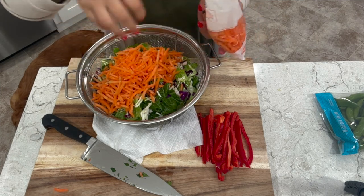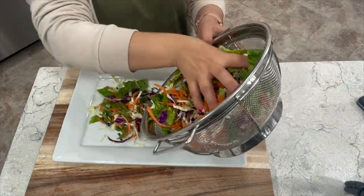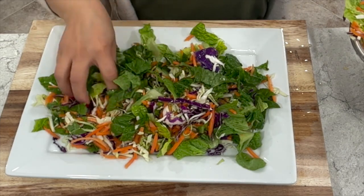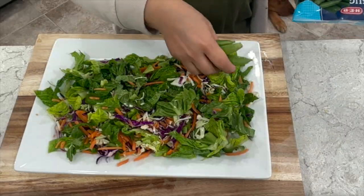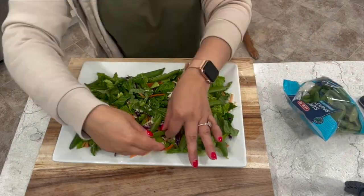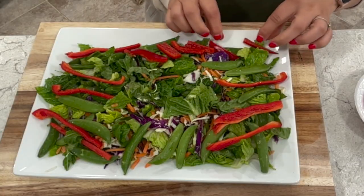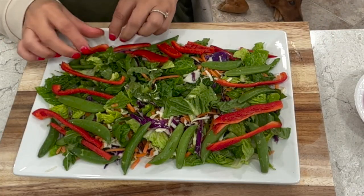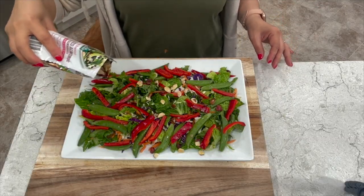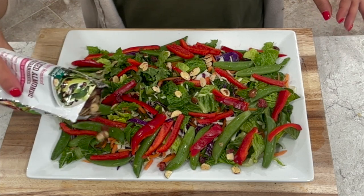Asian salads always have a nice crunch to them, which is why we're adding some crunchy ingredients. Once you rinse and drain really well, add your mix to a salad bowl or a plate. I'm also going to be adding some snap peas. Let's go in with our red bell peppers — I feel like these are a little big so I'm going to break them in half. I also love to add sliced almonds with cranberries. I usually use wontons too but today I'm out so this will suffice.